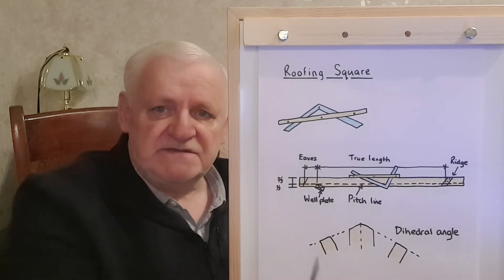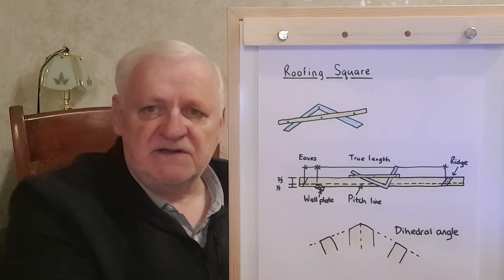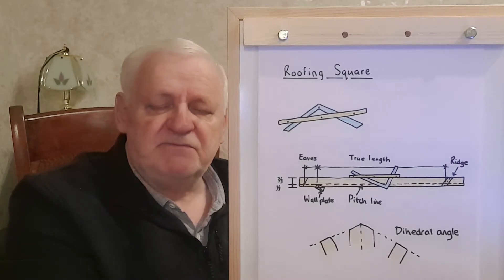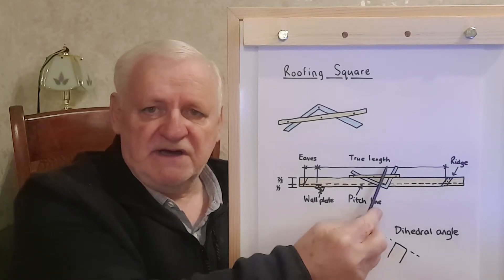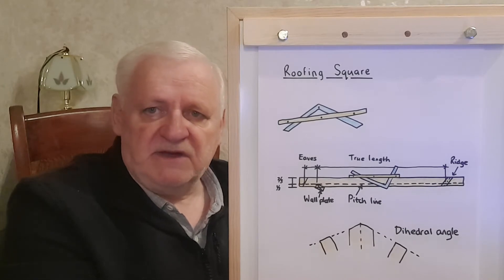In the City and Guilds book there's page after page showing you how to do every little operation. It probably is fairly intuitive once you've got one in your hand and you begin to understand the concept of the overall rise and the overall run. Then it becomes a very simple matter to use a roofing square.